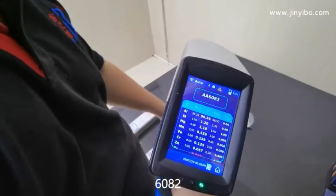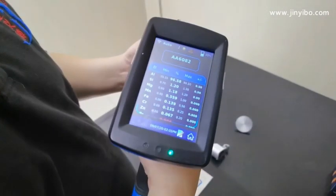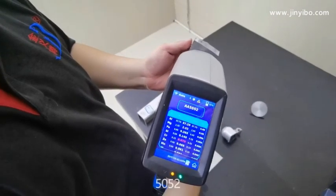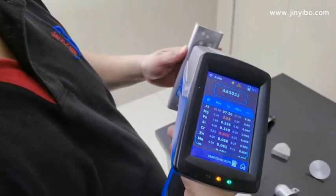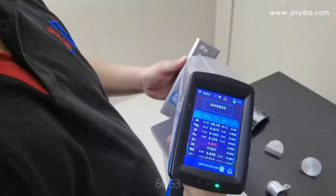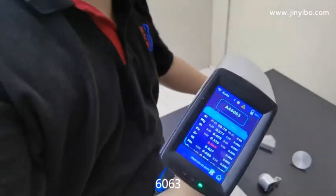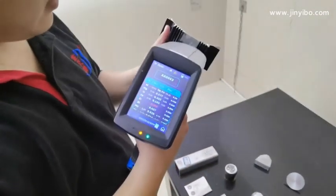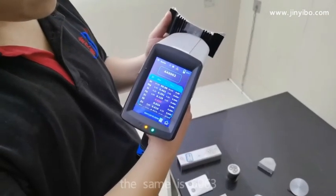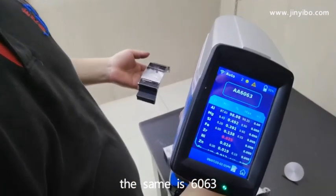6082. 5052. This is 6063. Our same 6063.